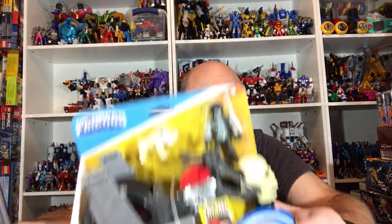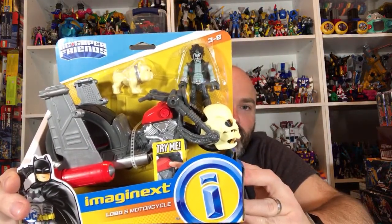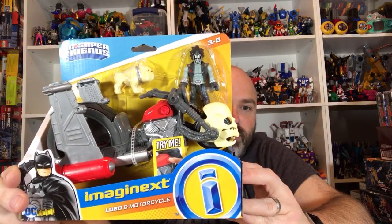This might be one of the last streams because I'm going to lose this capability soon, and it's kind of a bummer. Also, these were like an impulse buy — I thought Imaginex was pretty much dead, but then they did Lobo with his motorcycle, so that's kind of crazy to me. I decided to grab it.